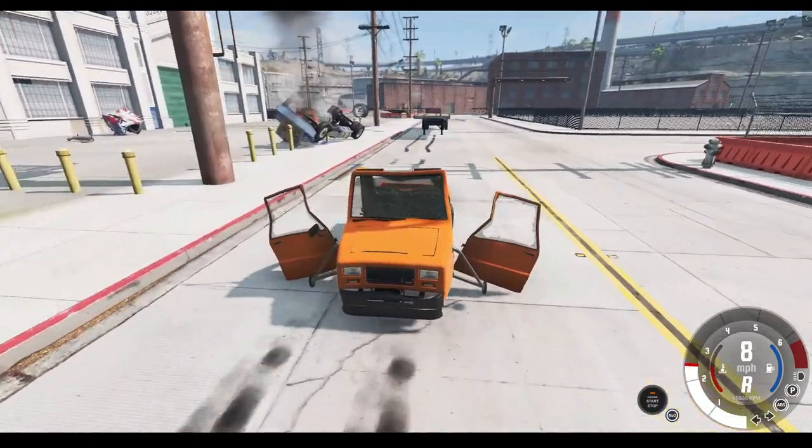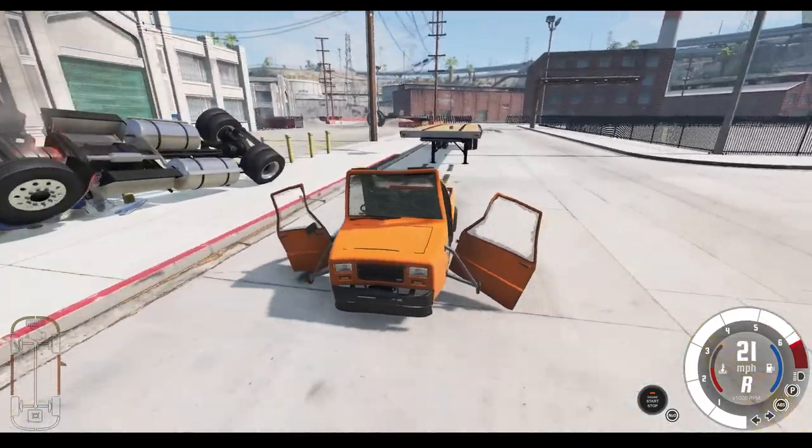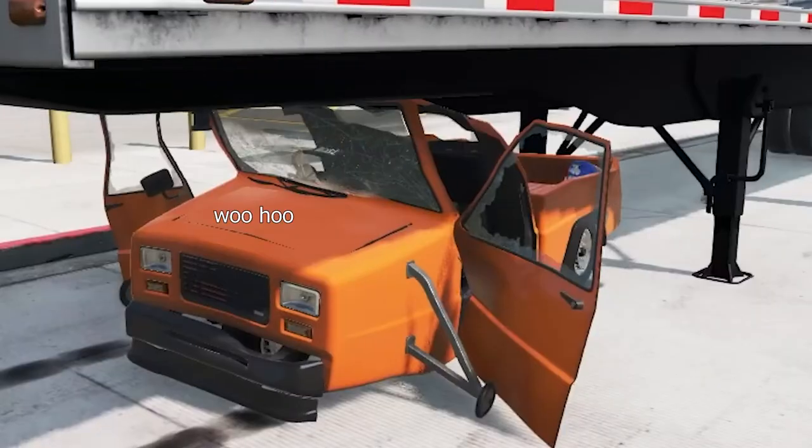Step 4. Gracefully attach the vehicle to the back of the truck. Step 5. Drive.